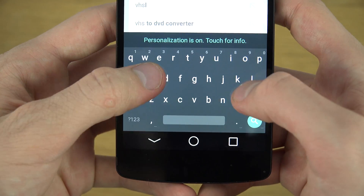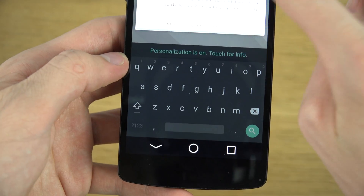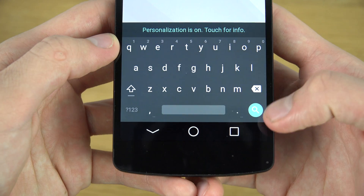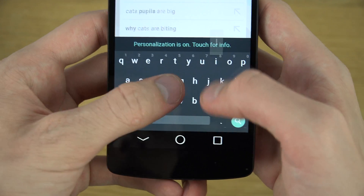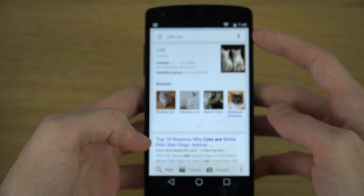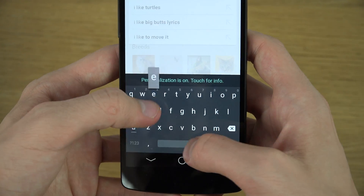I've been typing with this and I gotta say I love this keyboard. There's a cool little search icon down there. I'm just gonna see if I can customize this a little bit — cool search icon. Let's type: I like big...